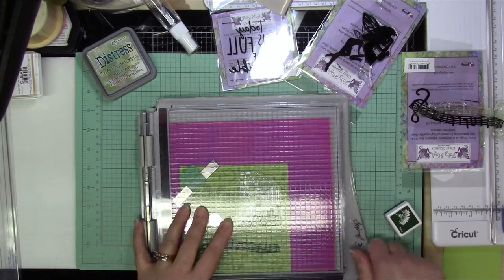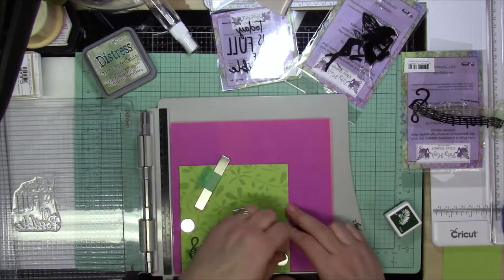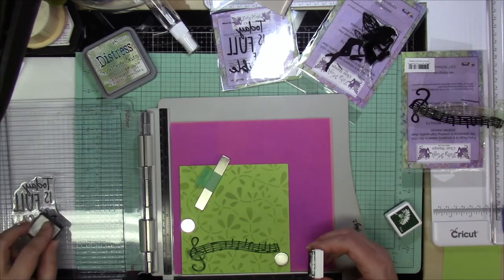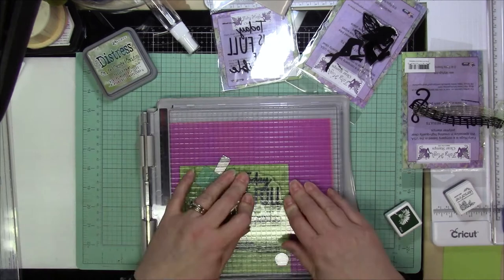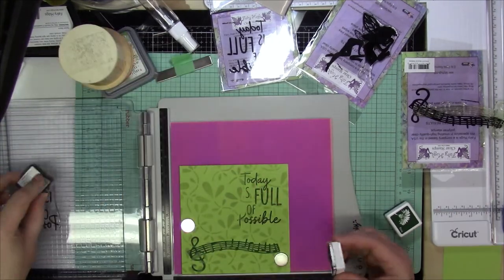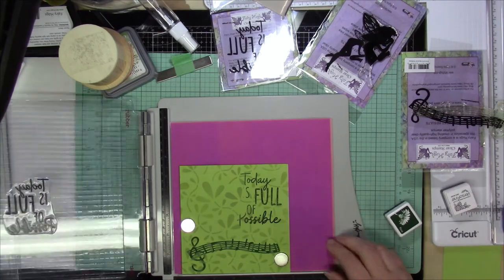And then the sentiment itself, I'm going to be using VersaFine Onyx Black Ink to stamp the sentiment. I'm going to stamp that a couple times because I want to make sure that sentiment is really bold and pops out there, and that's why I wanted to do that in the black.